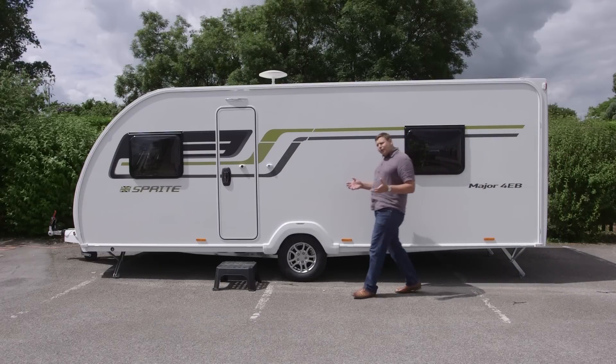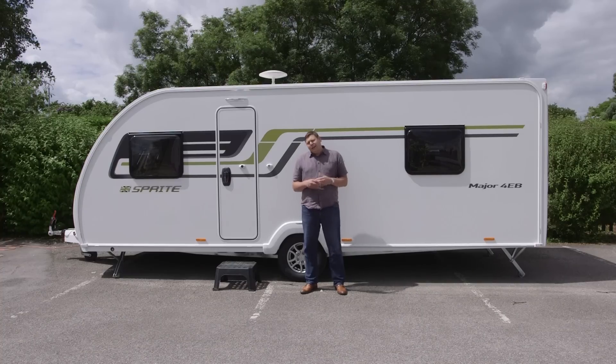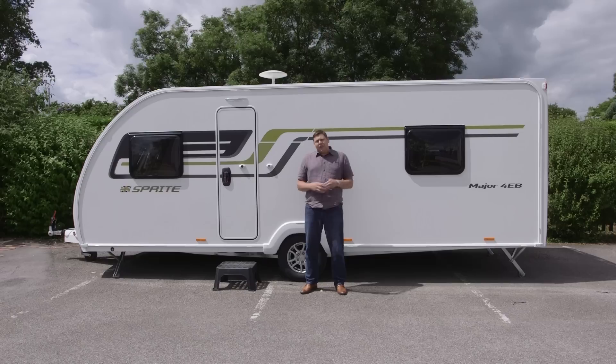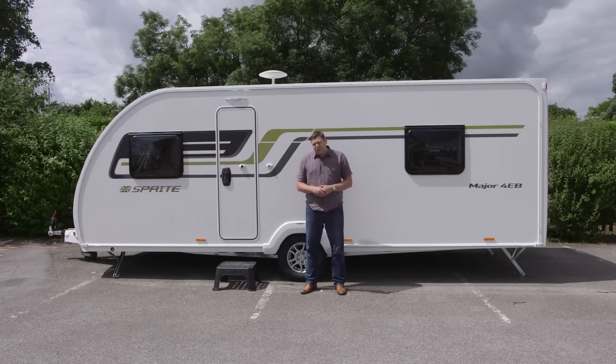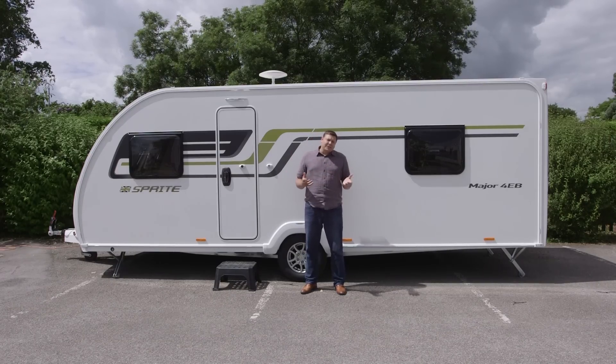A little less than two years ago, Sprite shook up the budget sector by introducing the Major 4 SB. It introduced a transverse island bed and an end washroom — a true luxury layout — into the affordable sector. Well now Sprite's at it again with this: the Major 4 EB. And it launches the absolute layout of the moment, the central washroom and a rear island bed, into the budget sector.